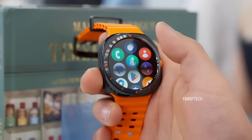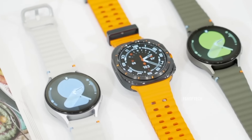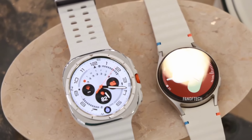I've spent nearly two weeks with the Samsung Galaxy Watch Ultra, comparing it to past Galaxy smartwatches. So far, it's a significantly better experience than the last generation models, but that also applies to the more affordable Galaxy Watch 7.